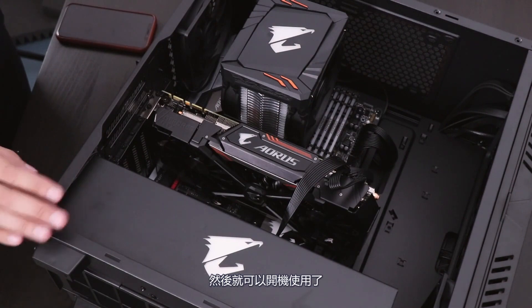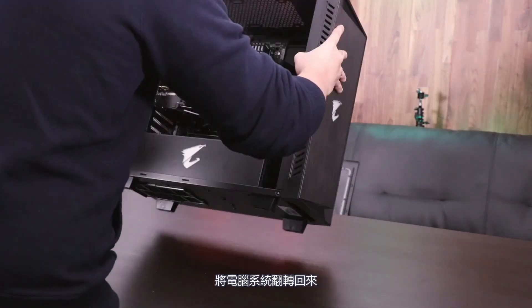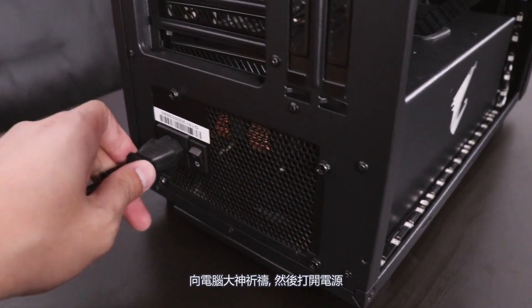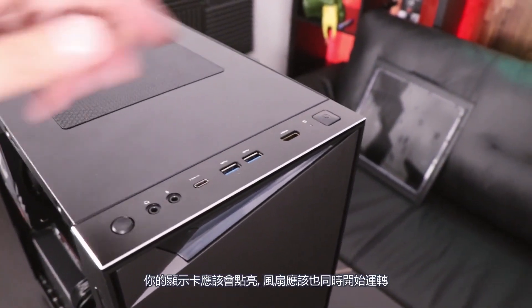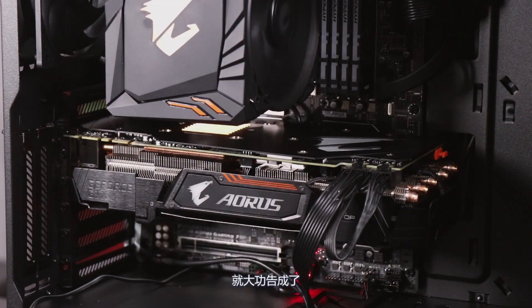Do one last visual check, and then it's on to the moment of truth. Flip your PC back on its feet, plug in the power cord, pray to the PC gaming gods, and then turn on the power. If you've installed everything correctly, your graphics card should light up and the fans should be spinning. Check to see if your PC boots up properly, and then you should be all set.